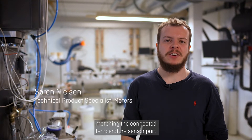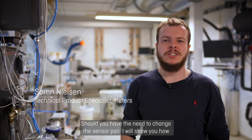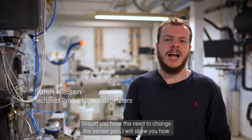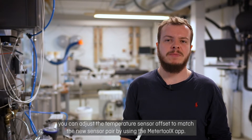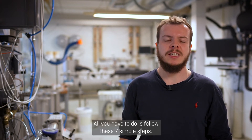All Kamstrup Multical Medias are delivered with temperature sensor offset matching the connected temperature sensor pair. Should you have the need to change the sensor pair, I will show you how you can adjust the temperature sensor offset to match the new sensor pair by using the MediaTool X app. All you have to do is follow these 7 simple steps.